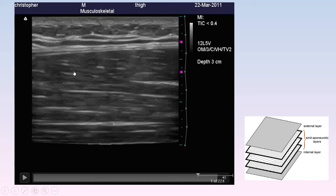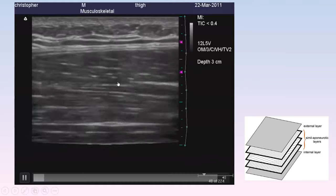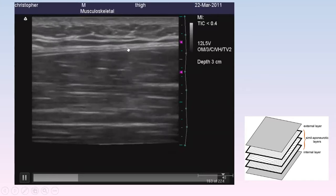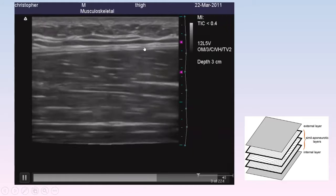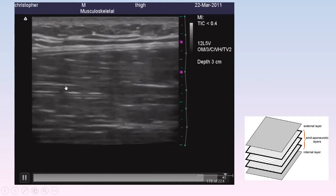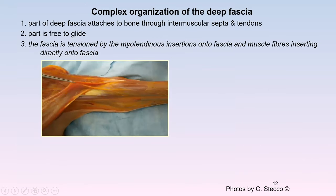When we ask the patient to do an isometric contraction of their quadriceps — no joint movement — there still has to be a little sliding and gliding between those layers. This is healthy sliding and gliding in perfect fascia; that ability to move is what we always need to maintain. During isometric contraction with no joint movement, you can imagine how much more sliding or gliding occurs when you add actual joint movement.